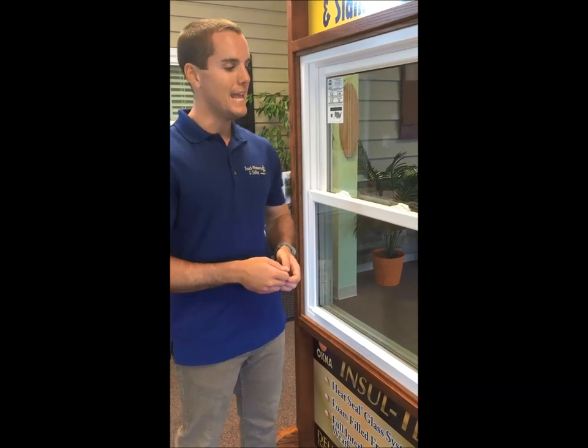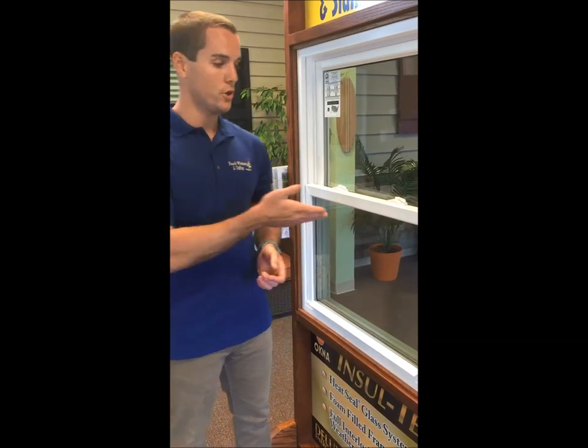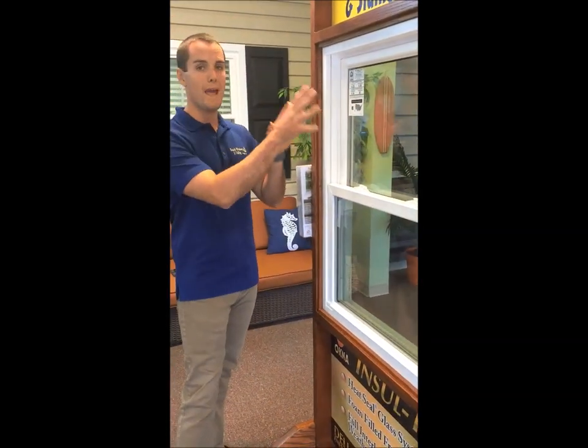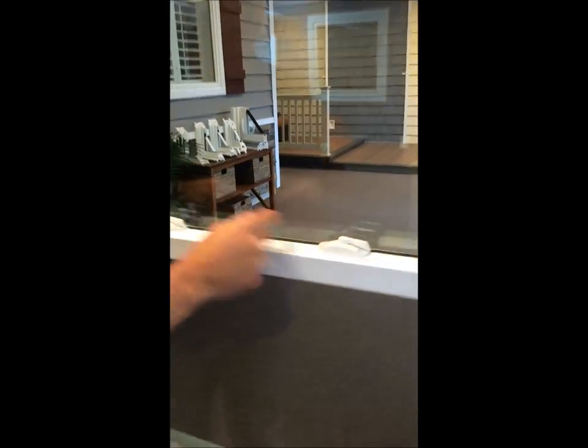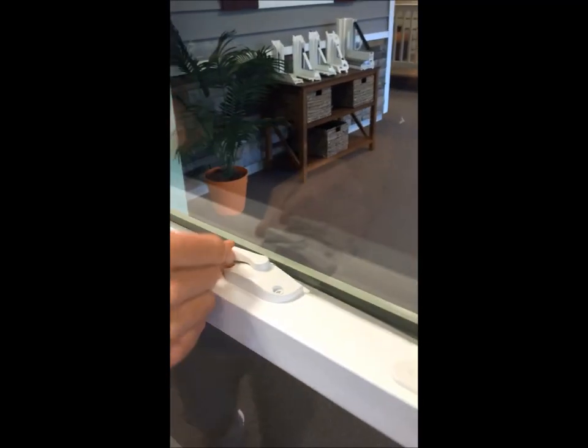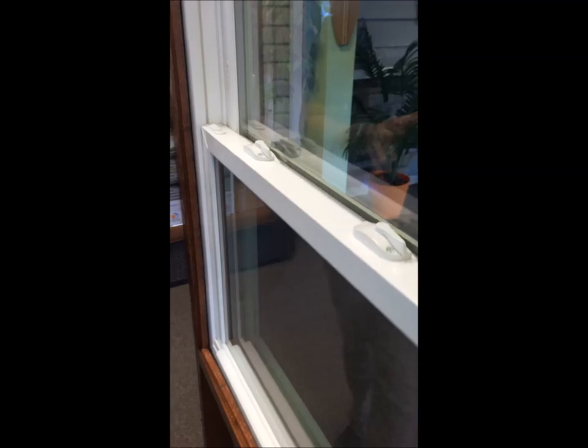Hello everyone and welcome, my name is Thomas. Today I'm going to show you another common mistake made by homeowners after cleaning your windows: my window is not shutting or locking properly. While the window may look closed, a lot of times we see the locks are not lining up and the window is unable to lock.